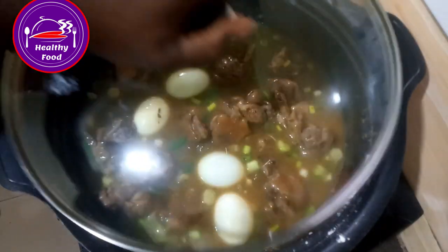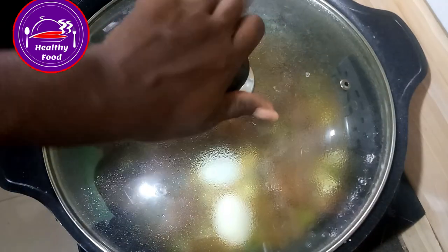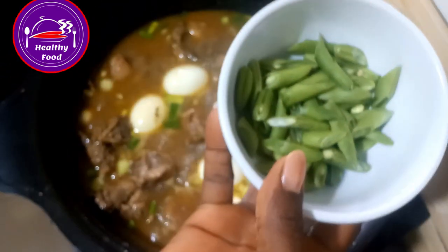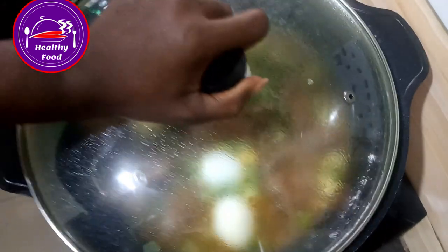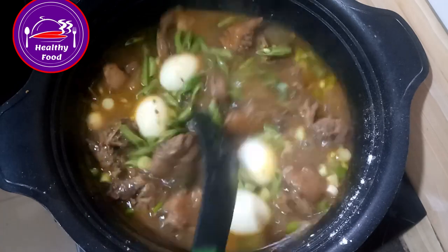Then we'll come back to it in the next two minutes. Okay, back — I'll quickly put in my green beans and allow them to cook for one minute, as they can go very hard, so just one minute.